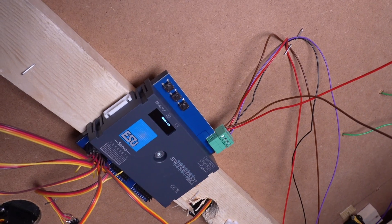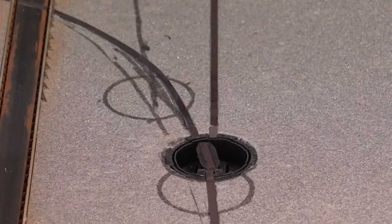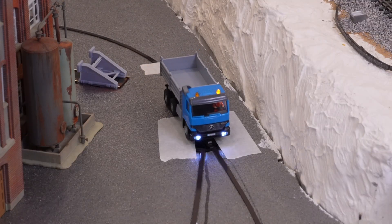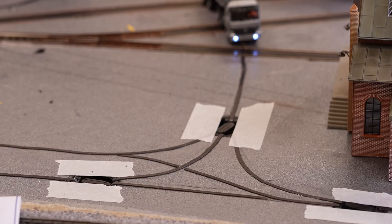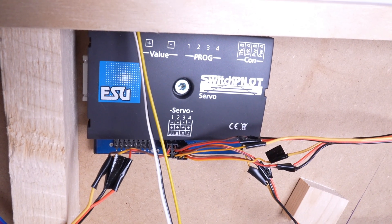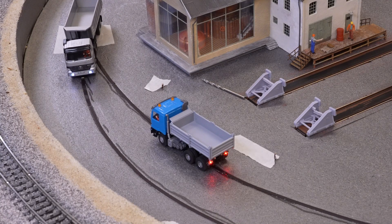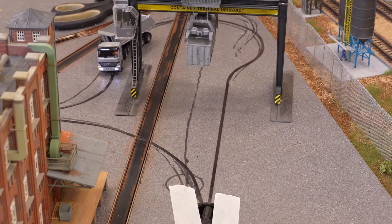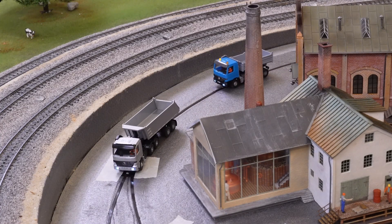For controlling the servo we use an ASU switch decoder with 8 outputs. Unfortunately this decoder only allows 2 end positions, which works fine for simple Y and T junctions. If you really need more than 2 positions — which you would need for a larger crossing — you will need another decoder like the old switch decoder which can steer up to 4 different positions per servo. The decoder for 8 servos costs 65 euros. A cheaper alternative might be to use an Arduino, though that's more a solution for really tech savvy people.